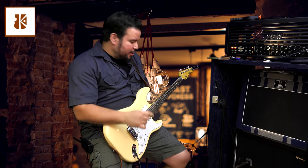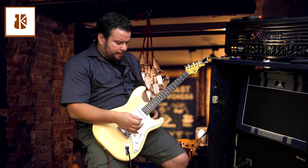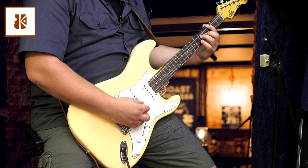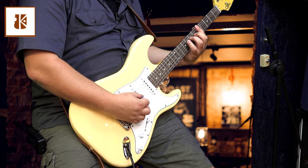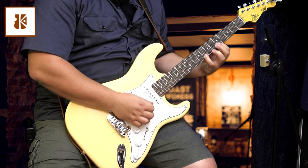We got a second guitar here, so let me continue and play around here quickly. [guitar solo]